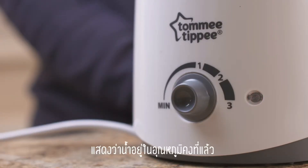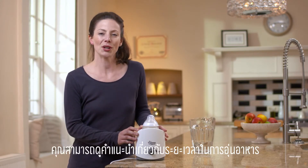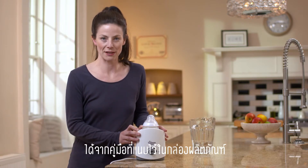This means that the water will stay at the current temperature — it doesn't mean that your milk will be ready to feed. You can find guidance on how long to warm your feed by looking at the table in your instruction leaflet.